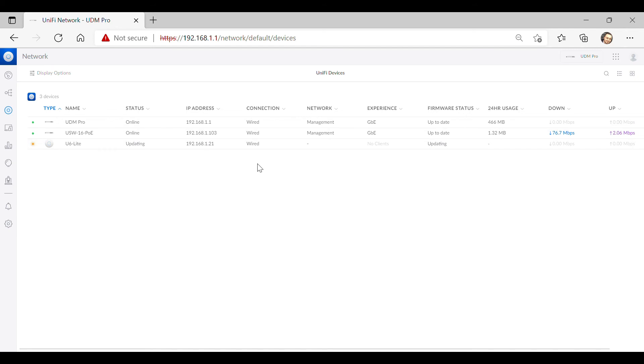Now that we have our UDM Pro set up, our 16-port PoE switch set up, and finally our first access point, it's now a case of setting up our networks, our WiFi, and all the other settings. In the next video we'll start the process of setting up our network and WiFi. Until next time, I'll see you then.